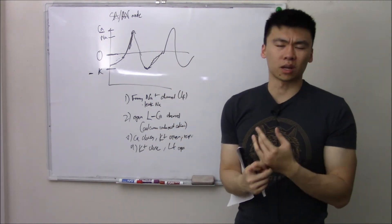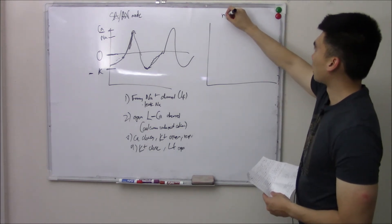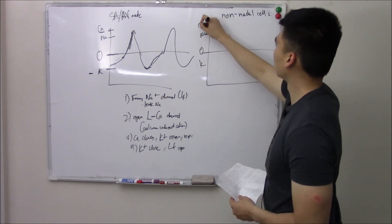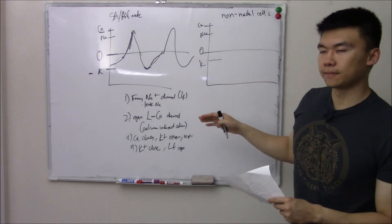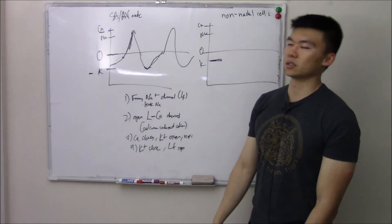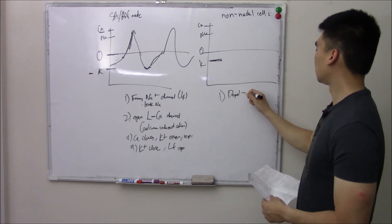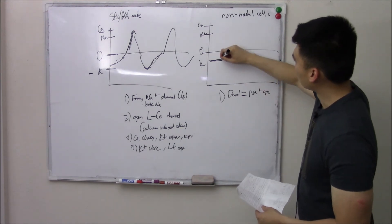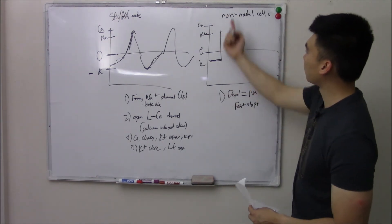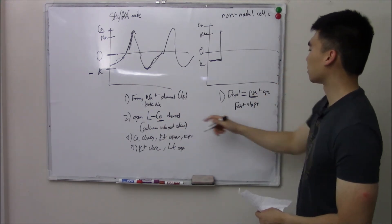Non-nodal cells — like Purkinje and bundle cells — go through a different pathway. They don't have the funny sodium channel, so they don't leak sodium and never become unstable. They stay at a stable negative resting potential, waiting for a depolarization signal from the nodes. When that signal arrives, sodium channels open rapidly — giving a very fast, almost upright slope for phase zero — unlike the nodal cells where depolarization is driven by slower calcium channels.